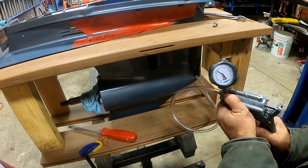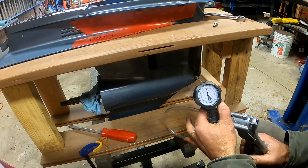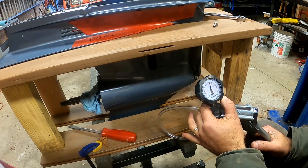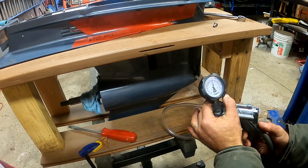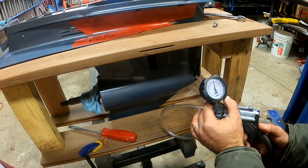Let's get started and pressurize the lower end and see how our seals hold up. Yamaha calls for the seals to hold 9.9 PSI for 10 seconds, but I'm just going to call 10 PSI close enough. That was more than 10 seconds and the seals are holding just fine.